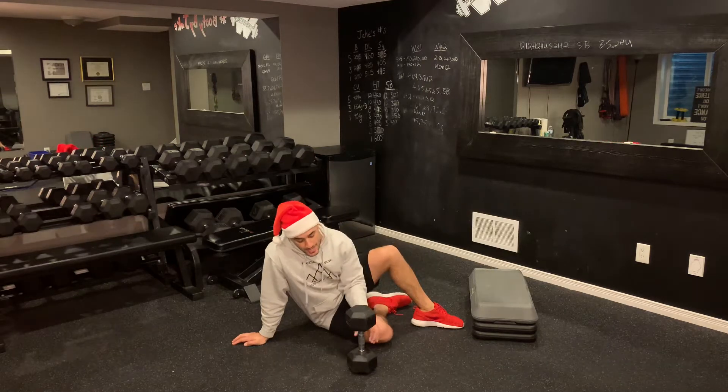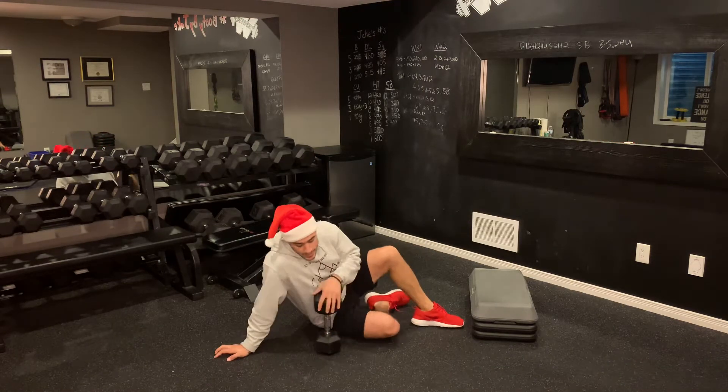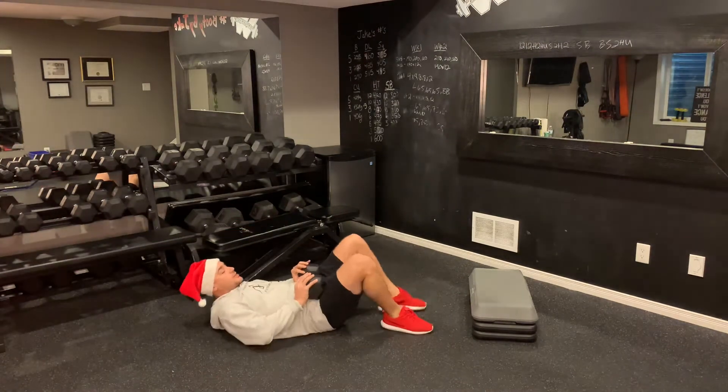This 40-20 interval — you're going to grab a single dumbbell. The first exercise for 40 seconds is going to be time under tension hip thrusts.